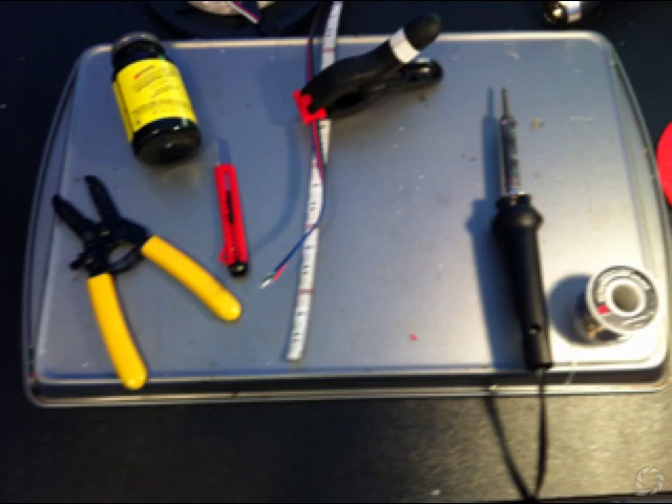The other thing I have is a 30-watt soldering iron and also very thin solder, which is .032 of an inch, that I got at Radio Shack.